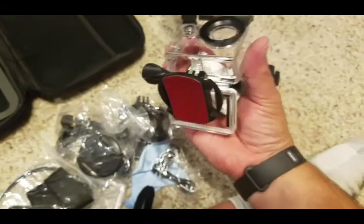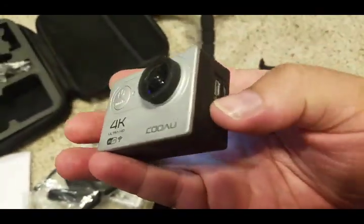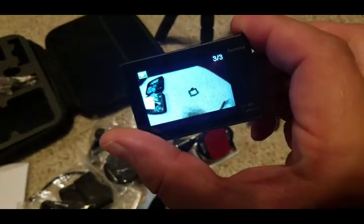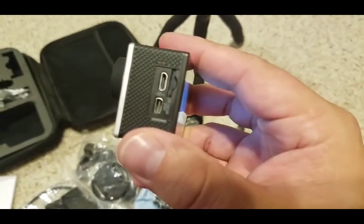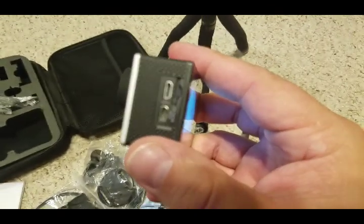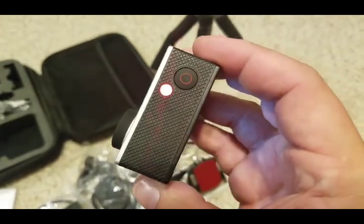You can see the true size — it fits right into the palm of my hand. It has a wide lens so you can capture everything. It has different buttons, a micro SD slot, and a slot to charge it. Check it out.